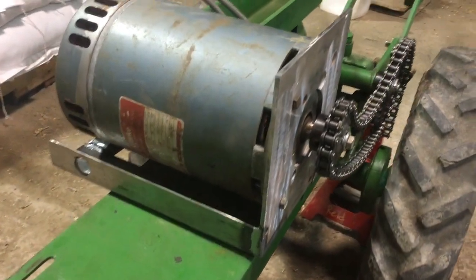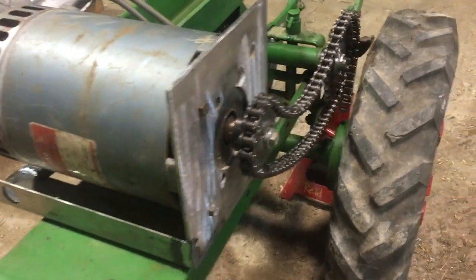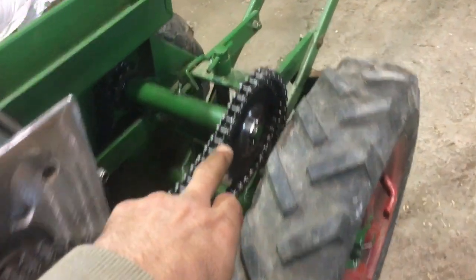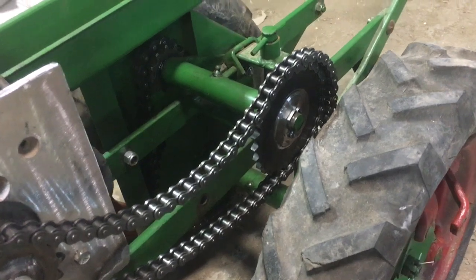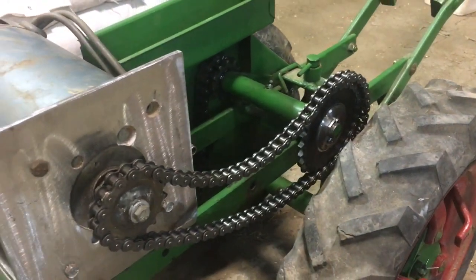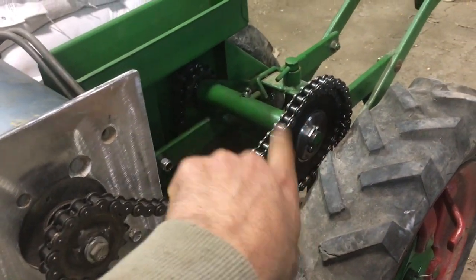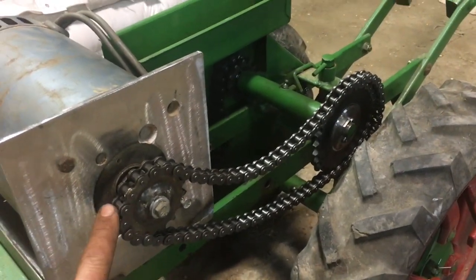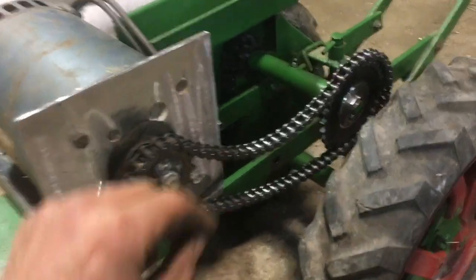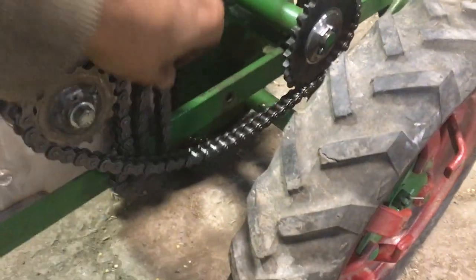I started making a proper bracket for the motor and it's going to have some slide adjusters. The first stage from motor output to the jackshaft — I'm switching to chain because it'll make the whole thing smaller. Previously it was a belt with a small pulley and quite a large pulley, maybe like four inches here and ten or so there, and by switching to chain I can make it a lot more compact. This is just draped there for demonstration purposes presently.